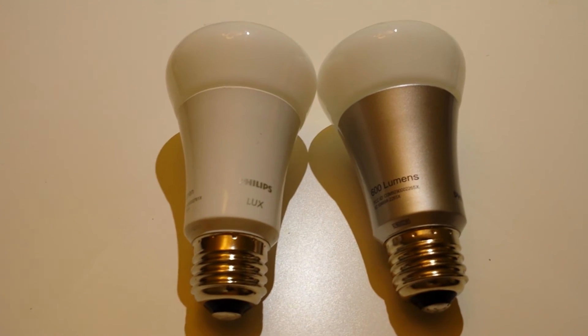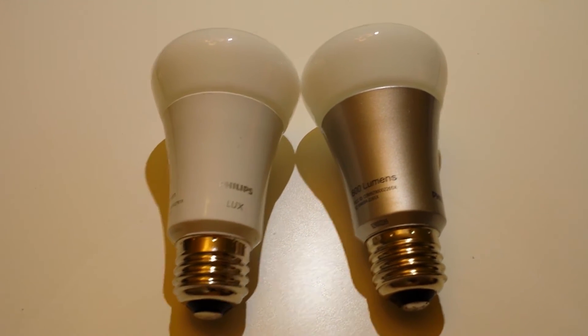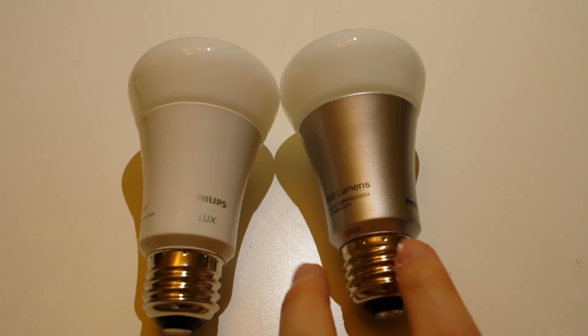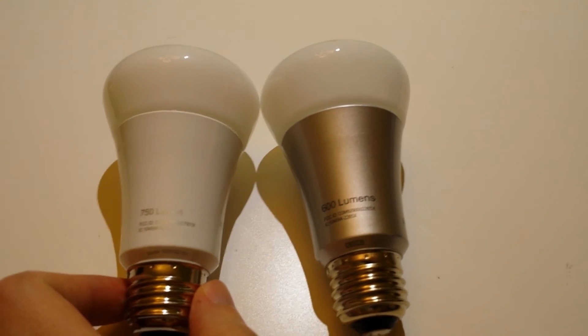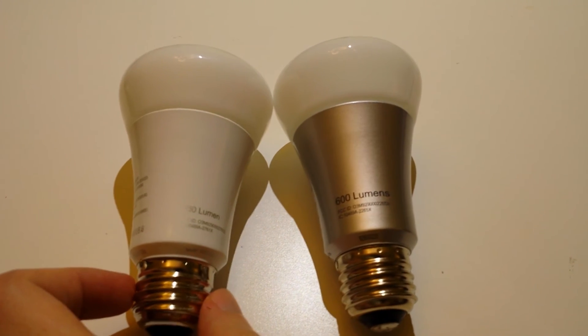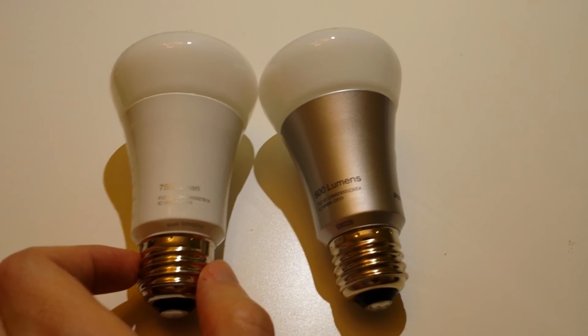Power draw is about the same — they're rated at 9 watts but in reality they draw about 5. The original Hue is only 600 lumens brightness, while the Lux on the left is 750 lumens. You're getting a somewhat brighter light, but again it's that set color temperature so you don't have as much control.